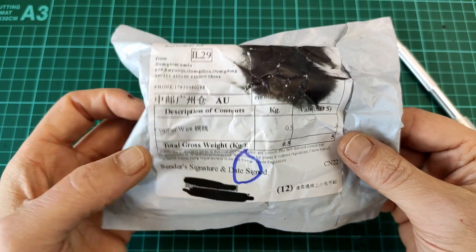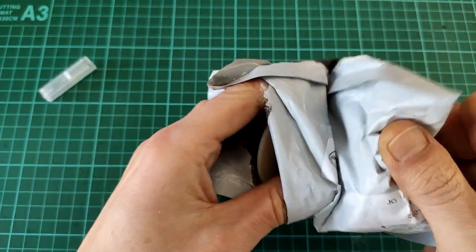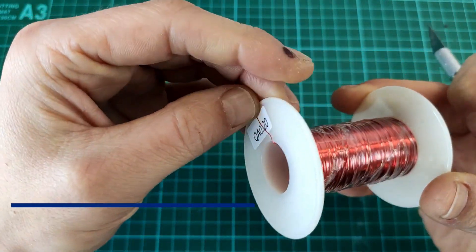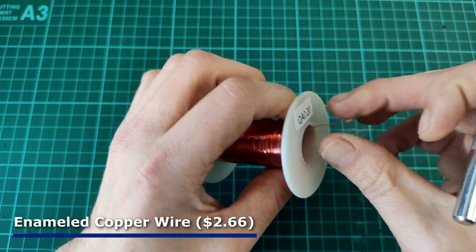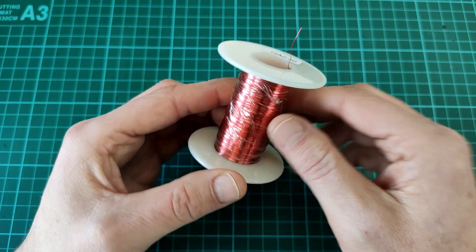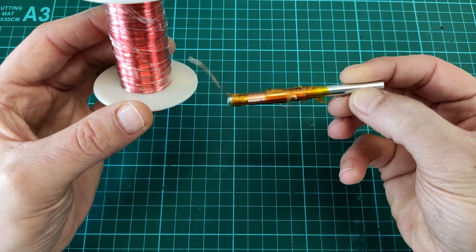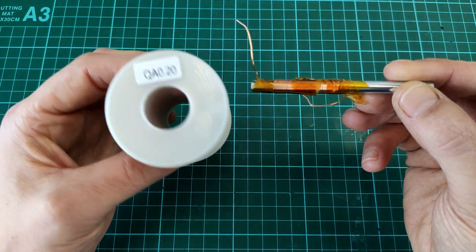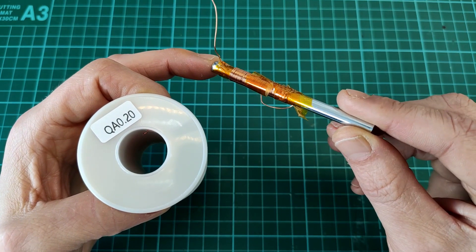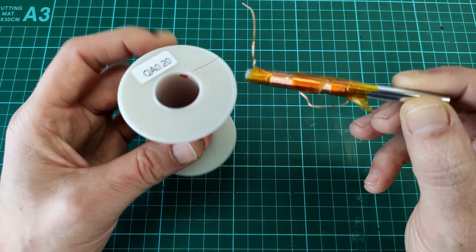Next up, copper wire — enameled copper wire, 0.2 millimeters. These go with some experiments I'm doing with copper wire and ferrite rods or iron rods. Basically it's just some playing around, but I wanted to see the different effects that different gauge wire has and also what type of core works best. I'm going to do a separate video on that, but some more copper wire for more experiments.